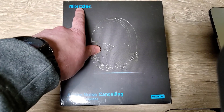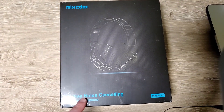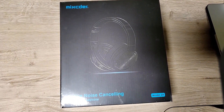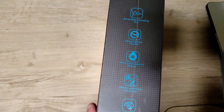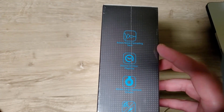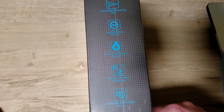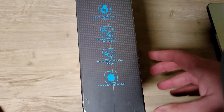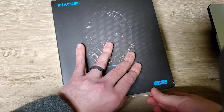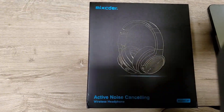I got this Mixcder E9 active noise cancelling wireless headphones. I got these for free — they sent me an email from my YouTube channel. Active noise cancelling tech, around 30-hour playtime, 40 millimeter large aperture drivers, wireless and wired connection, adjustable foldable design, compact carrying case. This is fairly nice packaging.